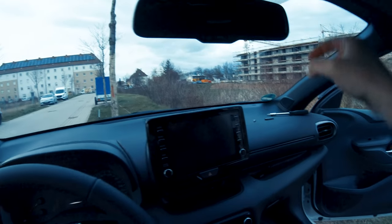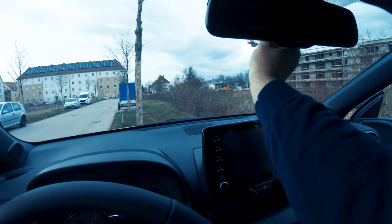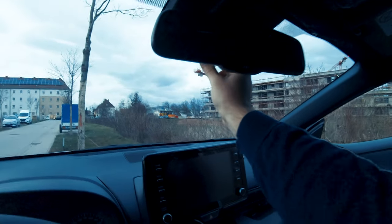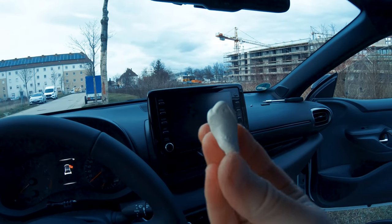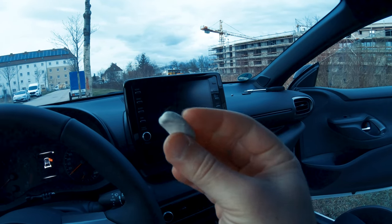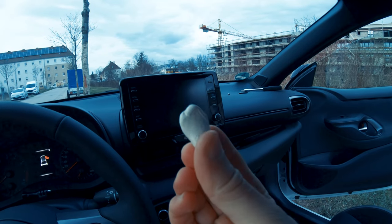Now, because this is plastic, there are a couple of vibrations that will pass through. The mount is quite solid, but it still vibrates more due to the plastic. The cheap solution: you can buy this kind of putty adhesive. In Germany it's called Patafix. There's a black version — I only have the white version with me now, but there's also a black version.